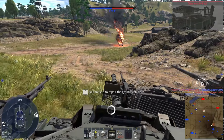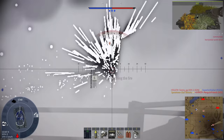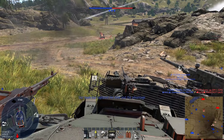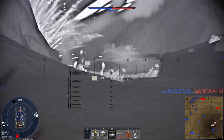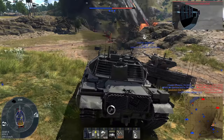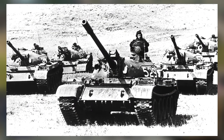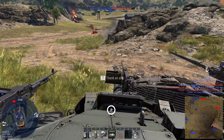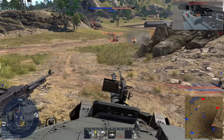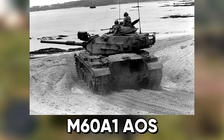Despite the United States Army experimenting with a variety of stabilization systems on the M46, M47, and M48 tanks, the M60 would not enter service with any stabilization system at all, which left it behind the curve when compared to the dual-axis stabilizers then in service on a range of AFVs, including certain T-54s and T-55s. It wouldn't be until 1974, some 15 years after the M60 entered service, that the M60 would receive a stopgap stabilization system, aptly named the Add-on Stabilizer, or AOS.